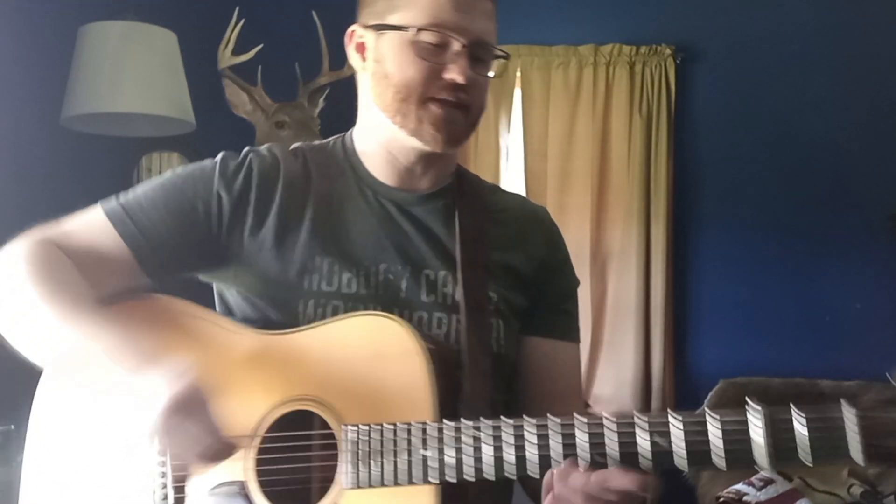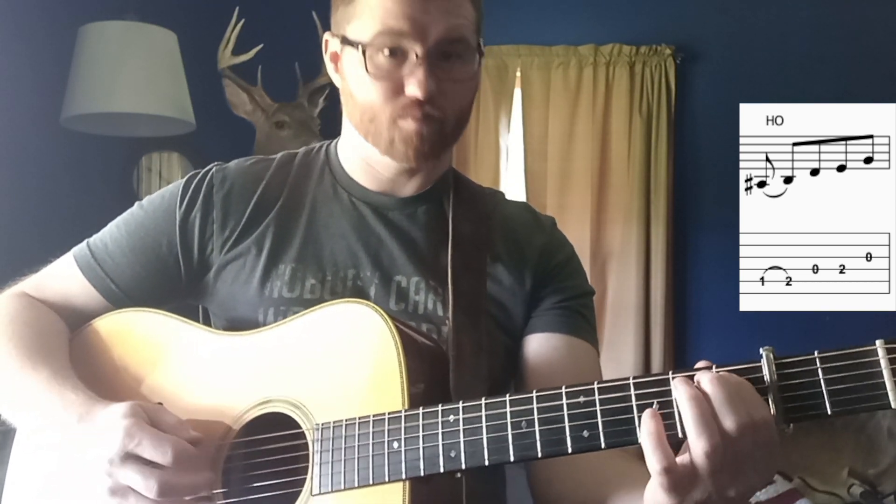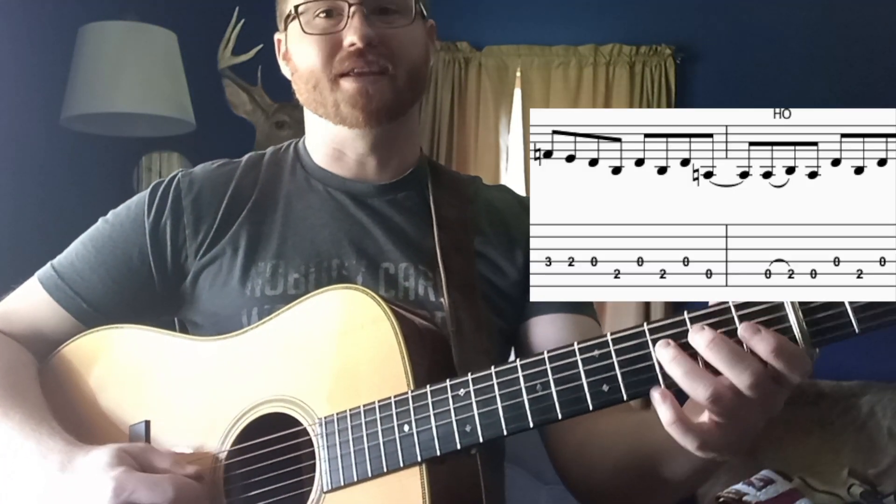The second lick is actually going to kind of mirror the first lick — it's a little bit of call and response. It's just like a little tag on the very end. Upstroke, I'm going to go first fret on the A string — that A-sharp or B-flat, however you want to spell it — it's going to hammer on to a B natural, then an upstroke on D, down on E, upstroke on G.